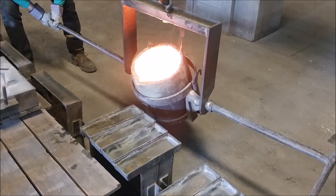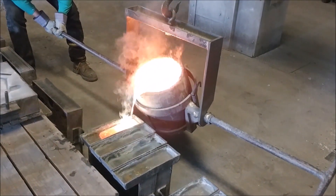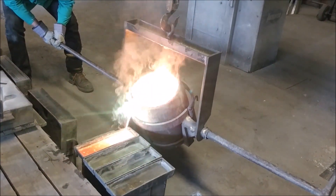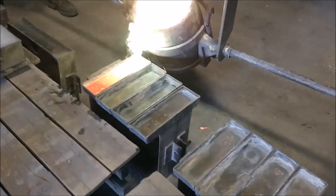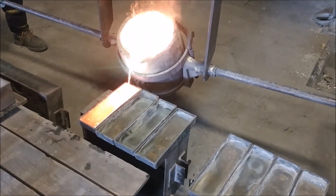Hey guys, this is Jason with Mt. Baker Foundry and today we're going to be casting some brass ingots that we made by mixing together scrap copper and zinc. I hope to have a video coming out soon showing you the whole process, but we're still working on getting it all right. That's why we're casting our ingots — I want to analyze the ratio of the copper and zinc to make sure we're hitting our targets. I hope you enjoy the video, thanks for watching and we'll see you on the next one.